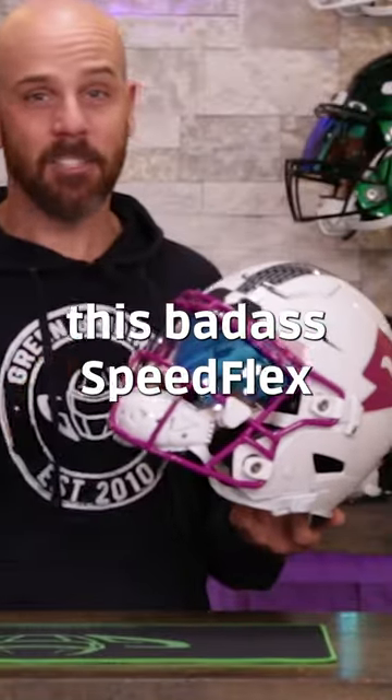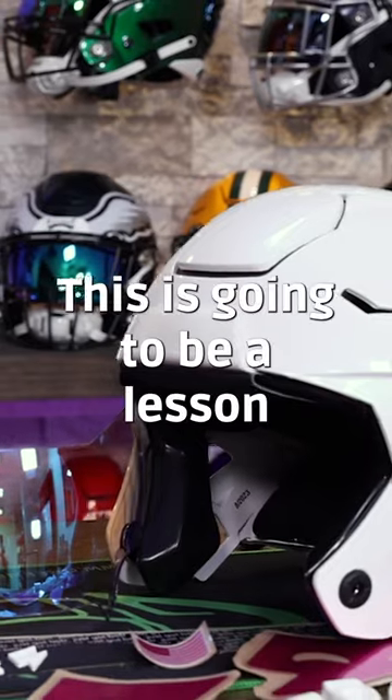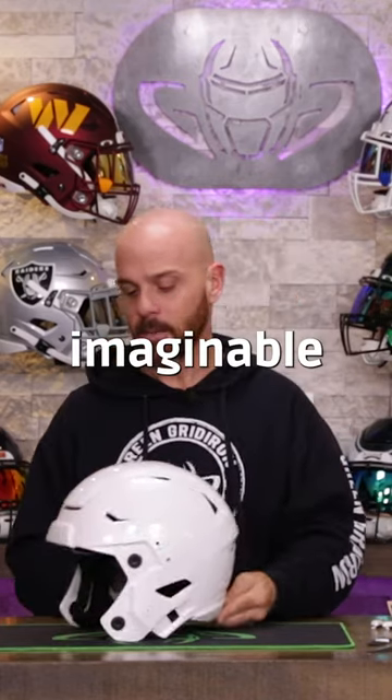Today we are putting together this badass Speedflex for Jake Paul and Joey Levy at Better. This is going to be a lesson on how to take three colors and make the cleanest, sickest looking Riddell Speedflex imaginable.